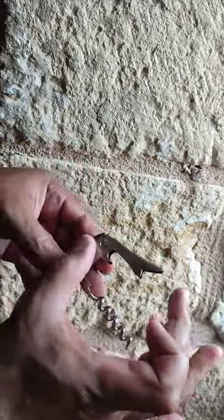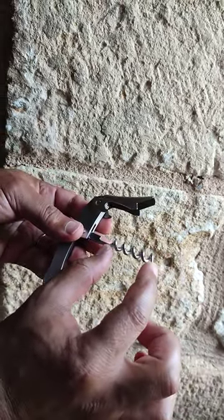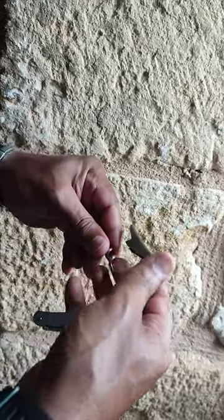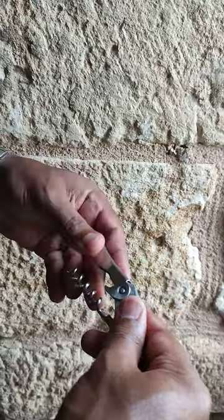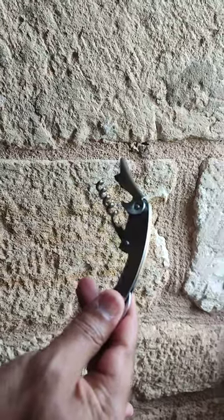The second thing is actually the length of this elbow. It's short compared to the helix, which means that once you have put the helix into the cork and you're trying to lever it out, it will get stuck and then you can't lift anymore — which means you'll have to finish it by hand. And so that's the second negative point.